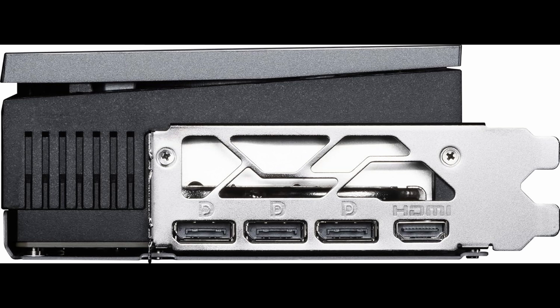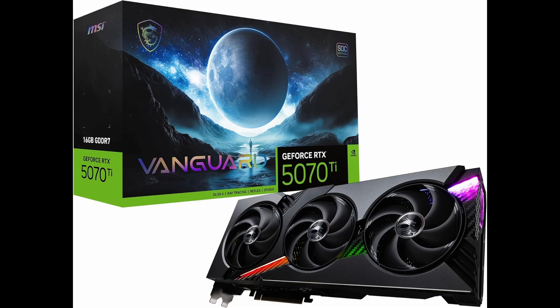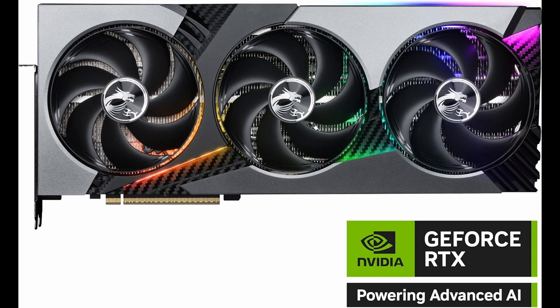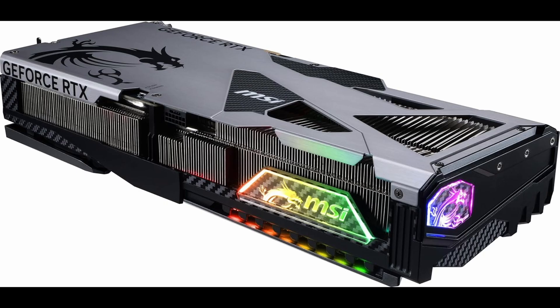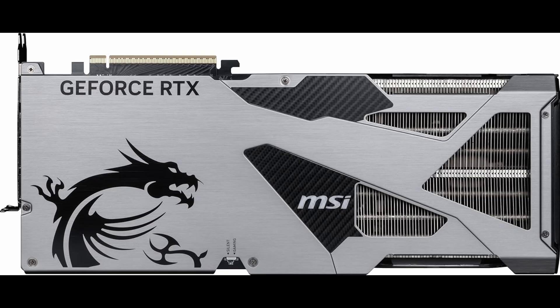What makes the Vanguard SoC Edition special? First and foremost, it's factory overclocked to hit an eye-watering 2,602 MHz boost clock. That means out-of-the-box speed that rivals some of the best enthusiast-level cards available right now. Combined with 16GB of ultra-fast GDDR7 memory running on a wide 256-bit memory bus, you're getting a card that doesn't just meet expectations — it steamrolls them.